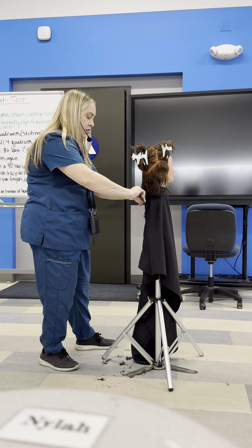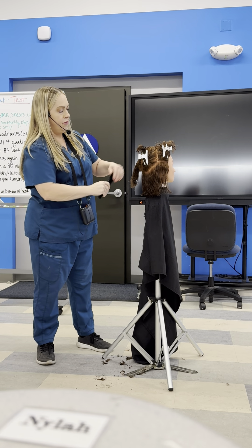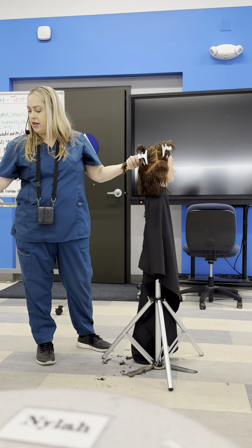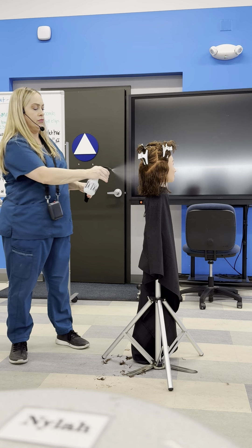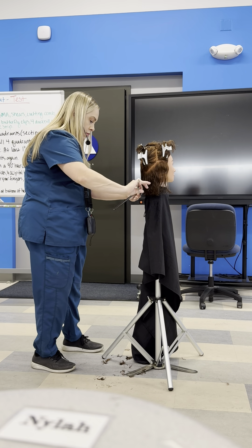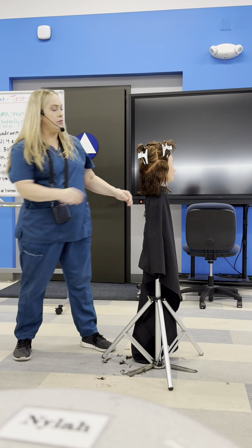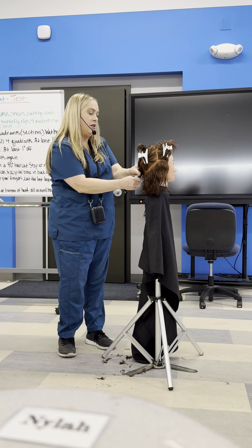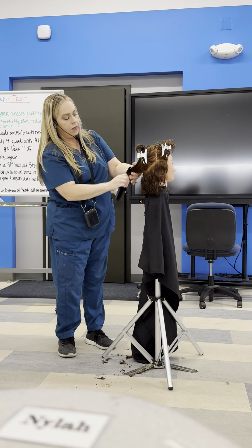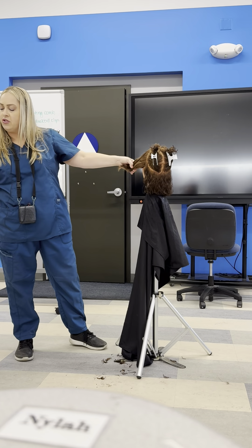Make sure when you're doing your zero and throughout the whole haircut that your mannequin head is straight. If it's tilted, you're going to have a crooked haircut. You want to make sure your mannequin head is looking straight ahead throughout this cut. There's just a tiny bit more to cut there — almost done with the zero now. That quadrant is complete. Just like before, keep a small amount down to use as your guideline for the next quadrant. Here we are on our last quadrant for the zero degree.